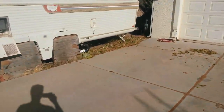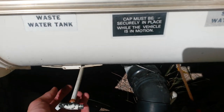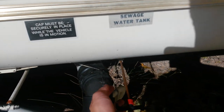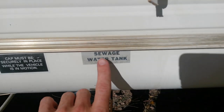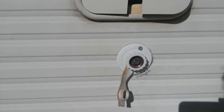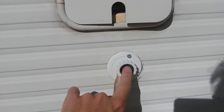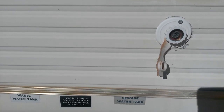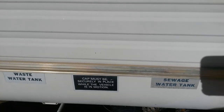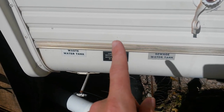First thing you want to do on any RV is drain all your tanks. First step will be to open up all your blade valves, all of your gray water tanks and your black water tank. Go ahead and flush those out. Some newer RVs will have a black water flush inlet — it'll look like a normal hose inlet but it'll say black water flush. This older one does not, and a lot of newer ones actually don't either.